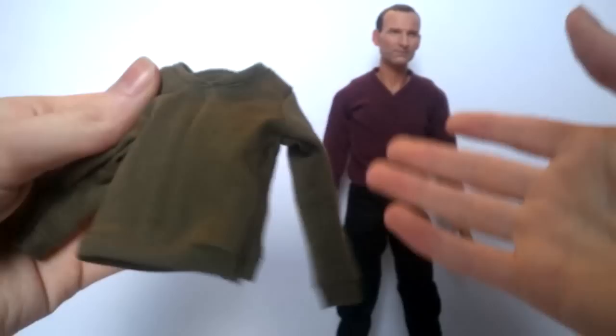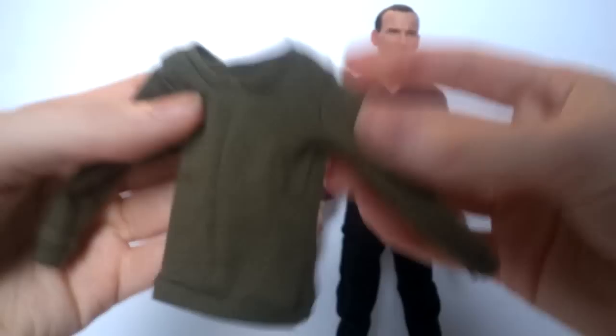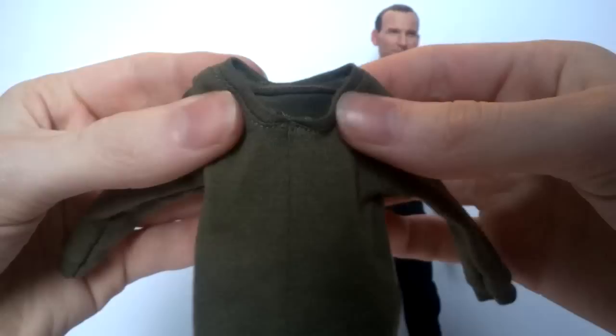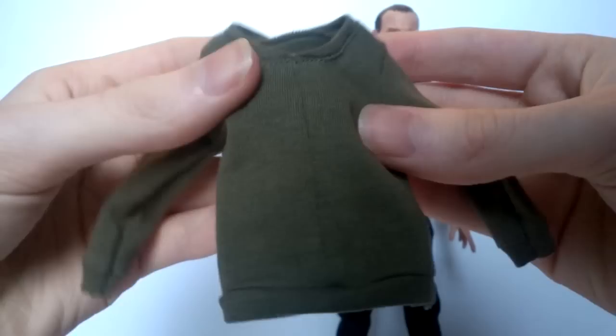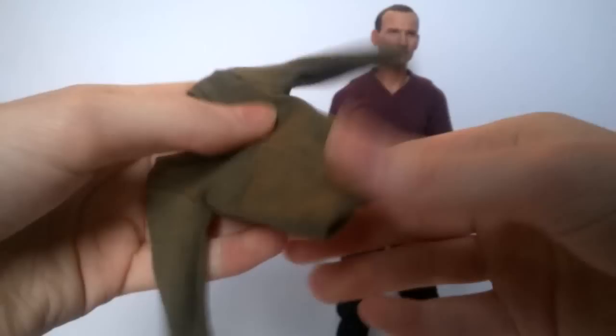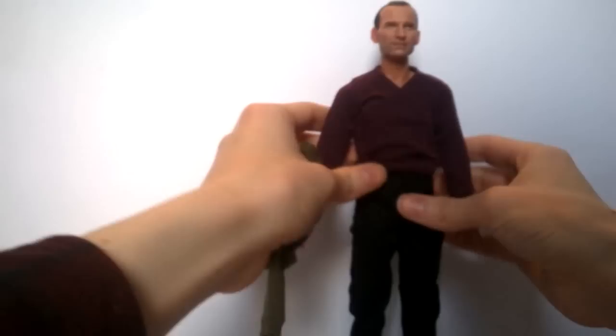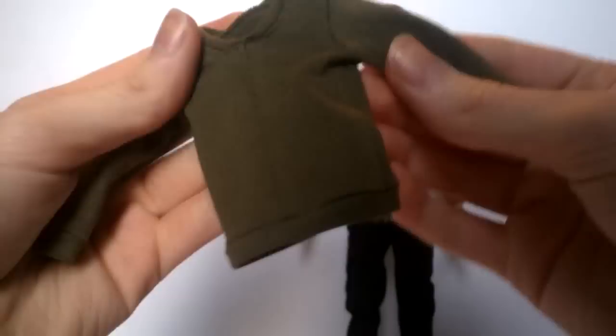The alternate jumper is the green version as seen in 'Father's Day.' It's slightly different to the burgundy one — this one has a circular neck rather than a V-neck, and has a stitching line running all the way down the middle, accurate to the episode. The shoulder stitching and elastic cuffs and hem are done similarly to the other jumper. To swap jumpers, you slide back the arms, remove the head, and peel off the jacket. I won't demonstrate, but I'll post an image for reference.